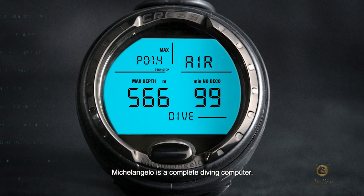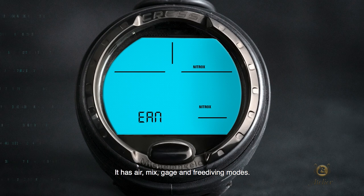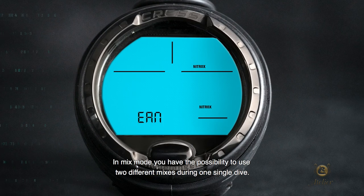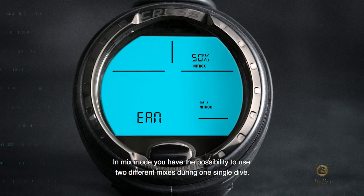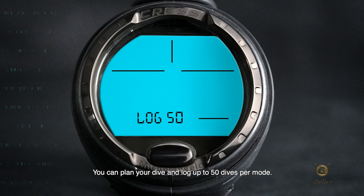Michelangelo is a complete diving computer. It has air, mix, gauge, and free diving modes. In mix mode, you have the possibility to use two different mixes during one single dive. You can plan your dive and log up to 50 dives per mode.